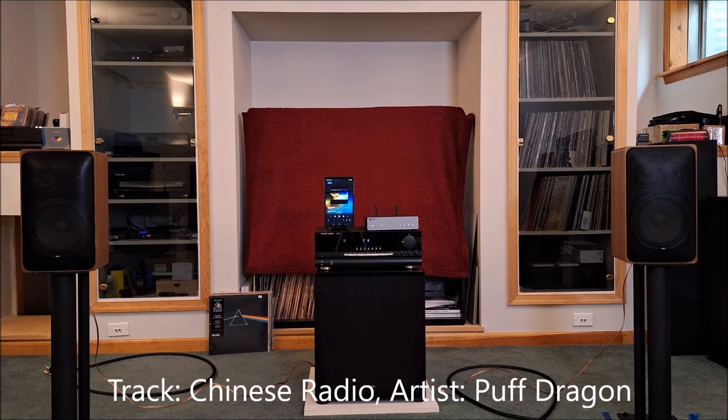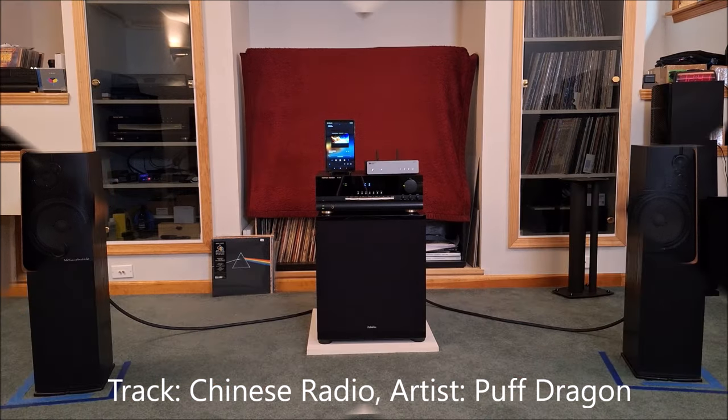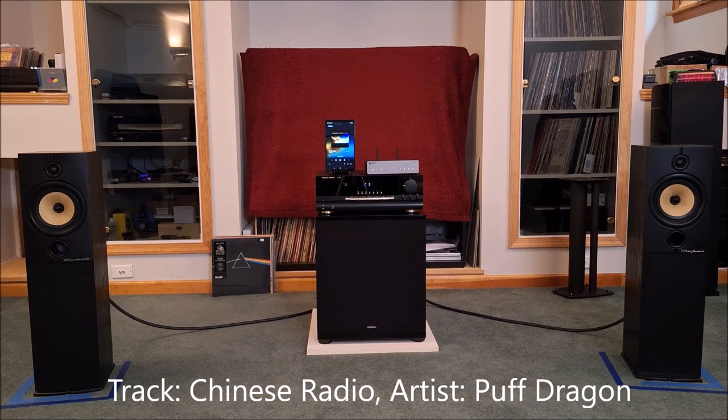That was the Braun speakers. We're going to switch over now to the Wharfedale Diamond 8.2. Here they are with the HK3370. This is the combo that normally lives together — this is my gear, it's normally at my son Zach's apartment in downtown Chicago. I was grateful to get it back. I had forgotten how good this combination sounds. These little Wharfdales are quite good, and the Harman Kardon has so much power and a lot of authority.